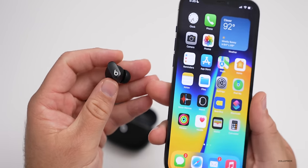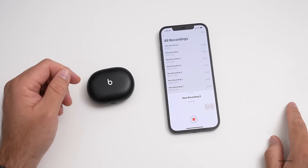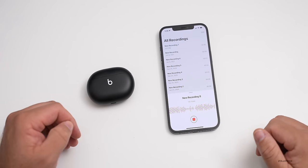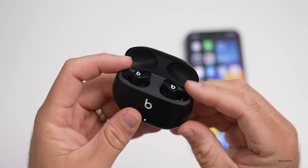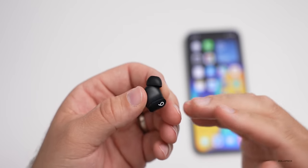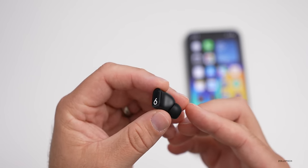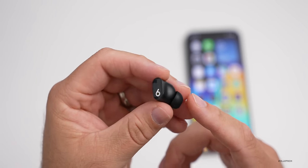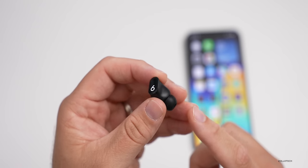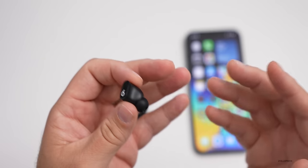I recorded the microphone using the Voice app on the phone so you can hear what they sound like on a call. The Studio Buds have true active noise cancellation, meaning they use the microphones — not just the ear tip — to listen to ambient noise and cancel it out. They do a pretty good job at that. According to Beats, the Studio Buds are designed with a custom acoustic platform, engineered to deliver powerful balanced sound in a compact in-ear form factor, and I think they deliver on that.